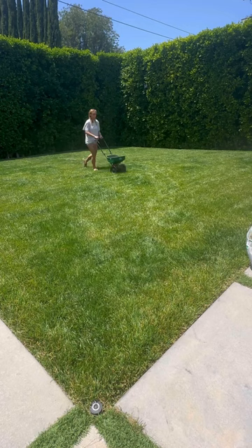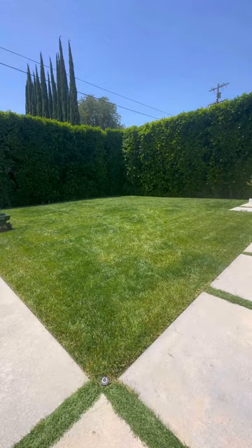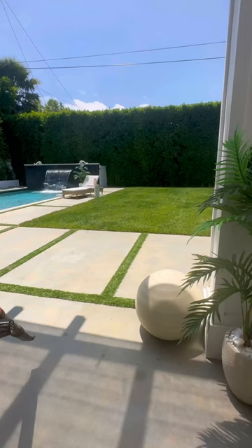I do have gardeners that will come and cut my grass once a week, and they also help me clip my bushes into shape, but they obviously don't lay down any grass seed or anything, so I am in control of that. I feel like I know what's best for my lawn anyway, so I'm fine with that.